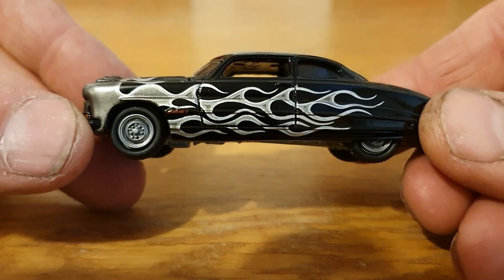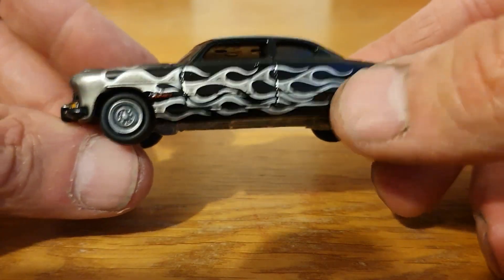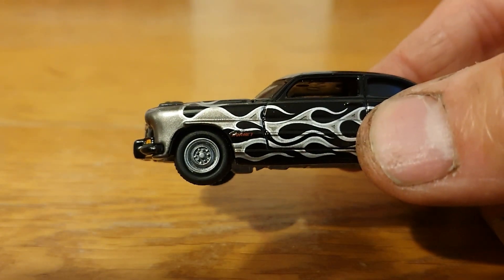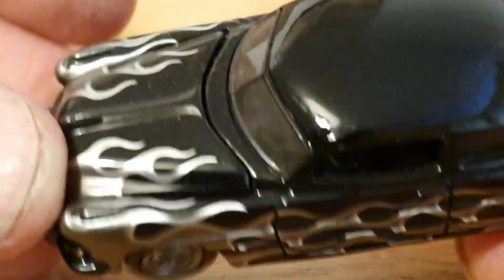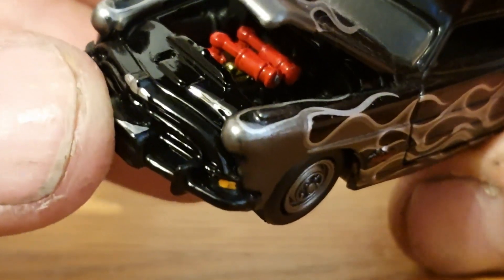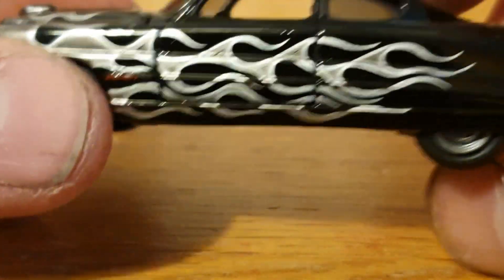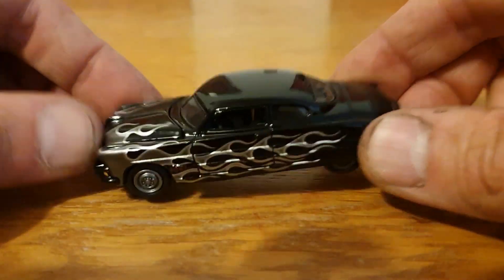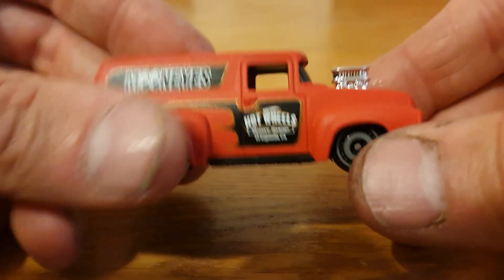That's piece number six. Piece number seven is another Hudson Hornet, this one done by Johnny Lightning — I think from the Street Freaks range. Very nicely done: got the flames down the side and the Hornet logo on the side there. The engine is really nicely done on this — there you go, you can see the twin-H setup, the carbs on that flathead six. Got a bit of dust on it, but that is a very very cool piece from Johnny Lightning.